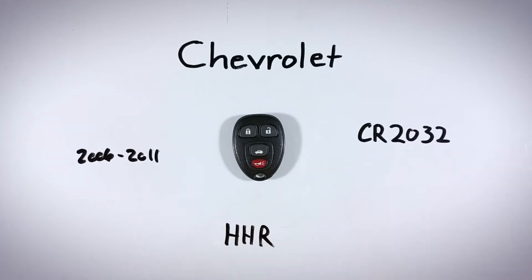If you don't know where to get these batteries, go ahead and check out the link in the description. That link will take you over to Amazon where you can find one of these batteries for just a few dollars.